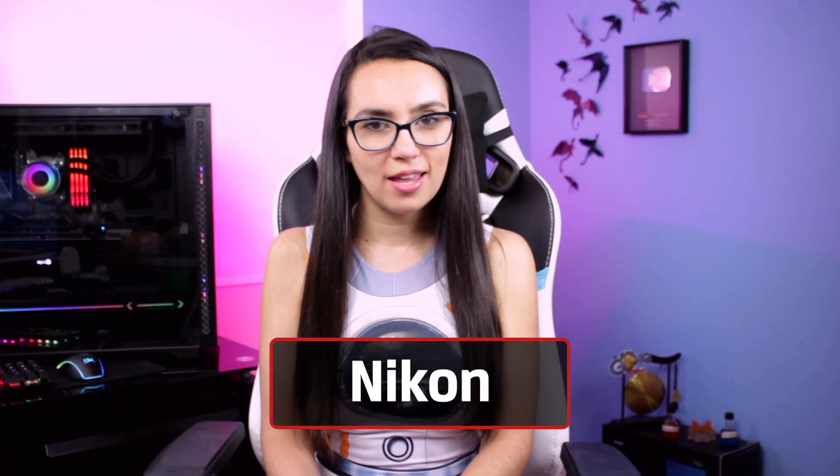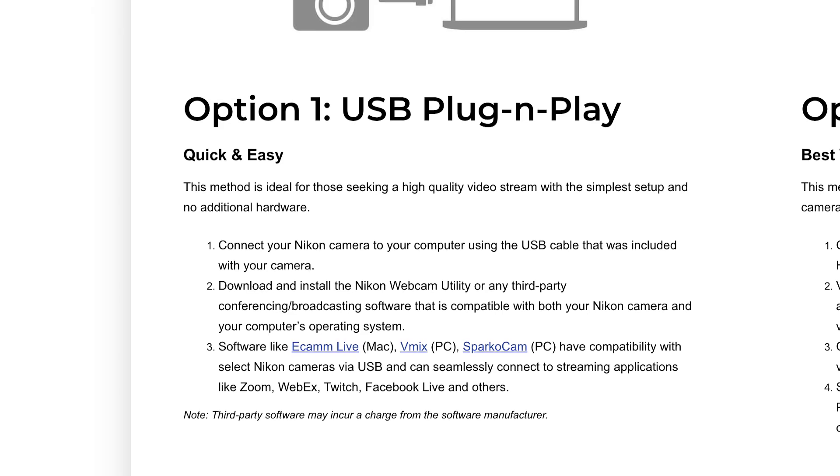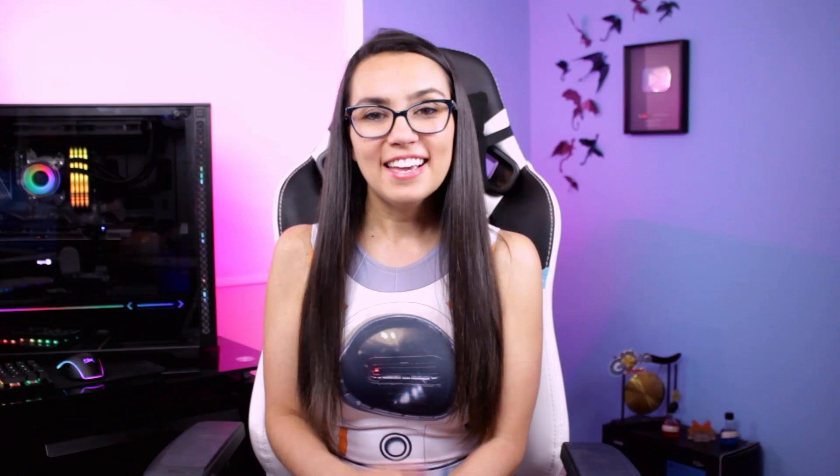Nikon has a similar solution called Webcam Utility Beta. It's Windows 10 only at the moment and allows a camera connected via USB to function as a webcam. Keep in mind you'll need to adjust any camera settings before connecting your compatible Nikon camera to the PC, because once connected, you get what you get. Simply install the software, plug in the camera, and choose Webcam Utility as the video source in your favorite web conferencing app.